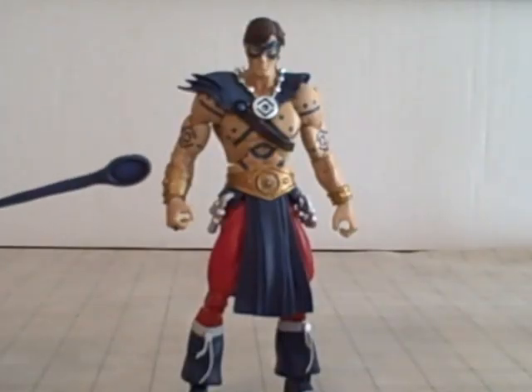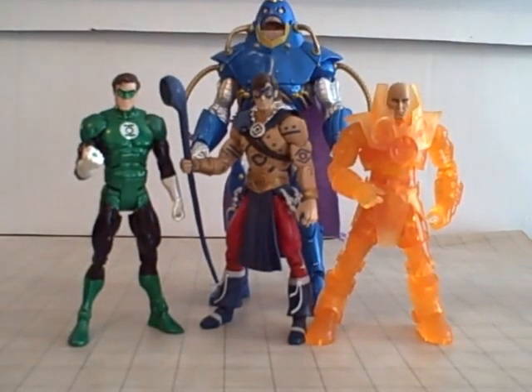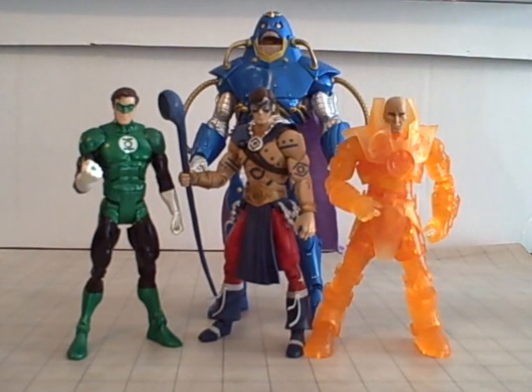Now let's do some size comparisons. Here's Indigo Lantern the Atom with a few other figures. Here's Orange Lantern Lex Luthor, which I got the same day as a graduation present from my friend Drew and his sister. They look really good together from the same wave. And we've got Green Lantern Hal Jordan — the Toys R Us exclusive one. And back behind him — the Anti-Monitor! He's built now. Look how big he is — they're not in scale at all. The Anti-Monitor is huge, like Galactus-sized. He is a monster. I'll review him next.